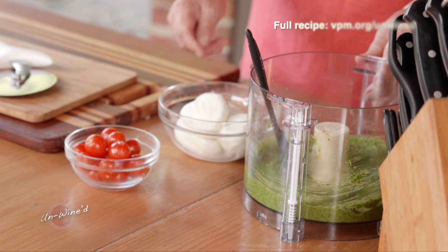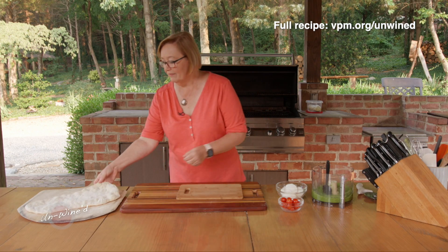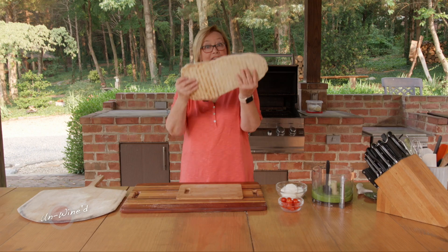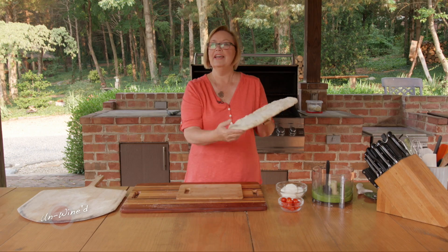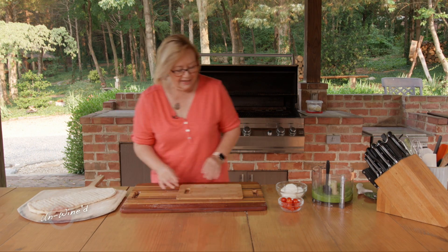Now I have all my components for my wonderful flatbread that we're going to serve with this wonderful Albariño. I have my flatbread here and I'm going to flip that over. You can see that one side is grilled and the other side is still not grilled — it's sort of what we would call par baked. And I'm just going to flip that over.